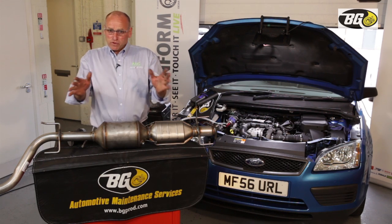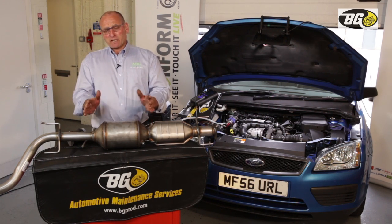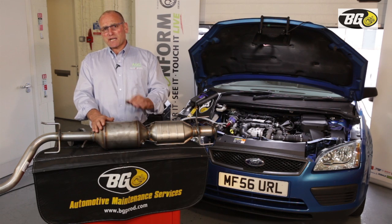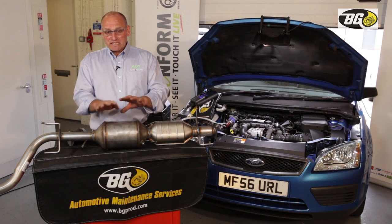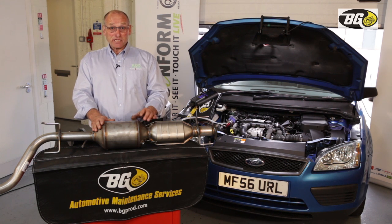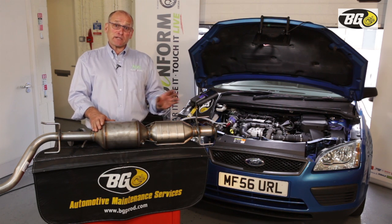So much for the functionality — there's a lot more involved. This is not intended to be an instructional video on how DPFs work or even a full diagnostic process, but to understand that all of the components fitted on the engine must function. There cannot be an unresolved repair scenario prior to the service we are about to introduce.